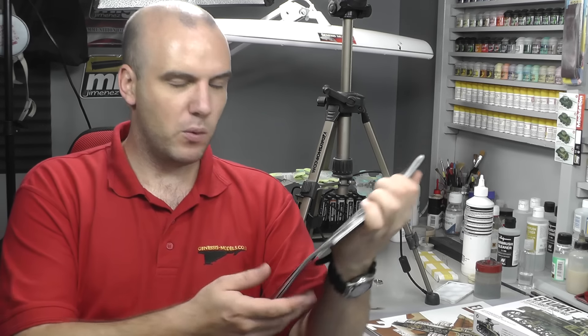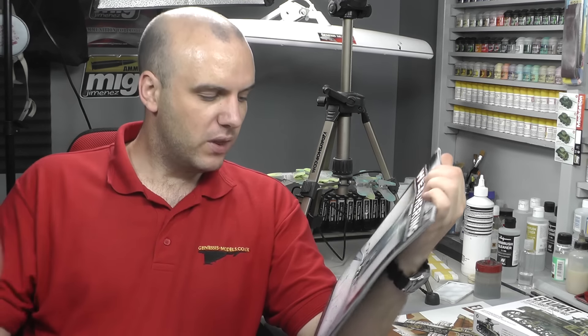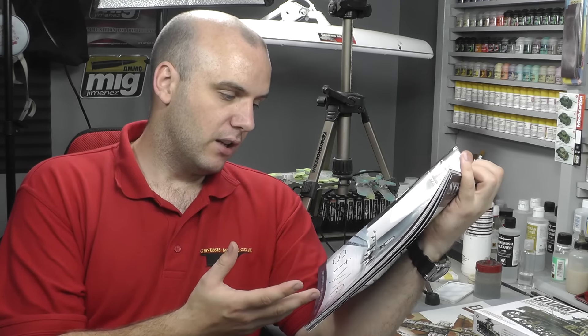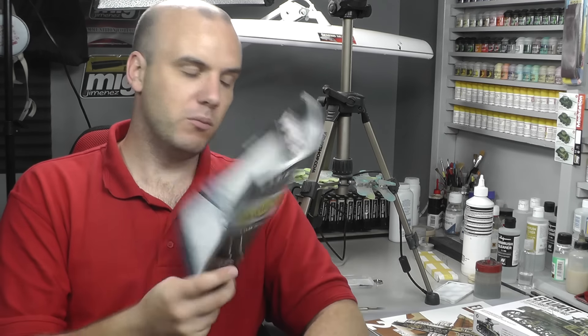My favorite is also getting The Weathering Magazine, which comes out every two months. I like these magazines because, unlike the Airfix or Tamiya magazine where you just flick through, The Weathering Magazine actually teaches you stuff — it's a bit more advanced. It's a magazine you can keep and look back at for specific techniques. Those are a couple of magazines to look out for if you want to go have a look and buy.